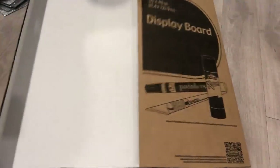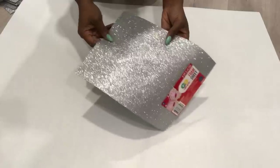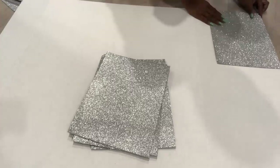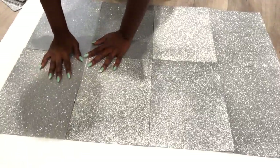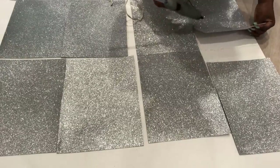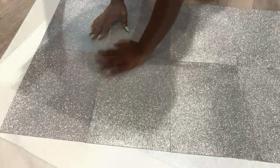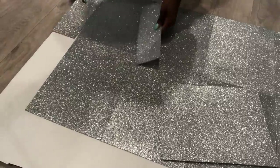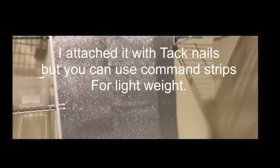The next DIY for my closet will be a glitter wall. I'll be using a trifold board and glitter foam sheets that I got from Walmart. I'm going to have lots of squares because I want it to look like tiles. I attached mine to the wall with tack nails, but you can use command strips meant for light weight. This didn't turn out the way I wanted because it's not so smooth, but let's just see how it goes.